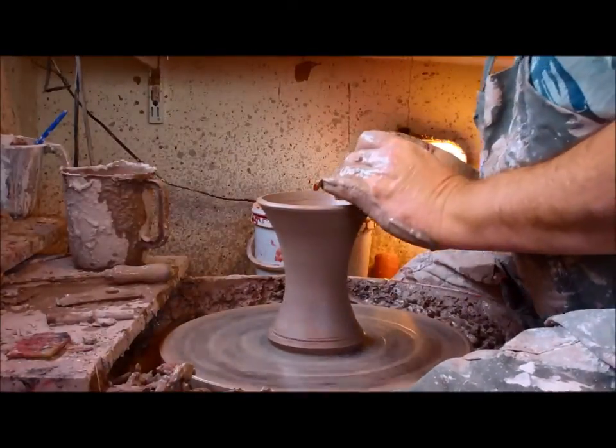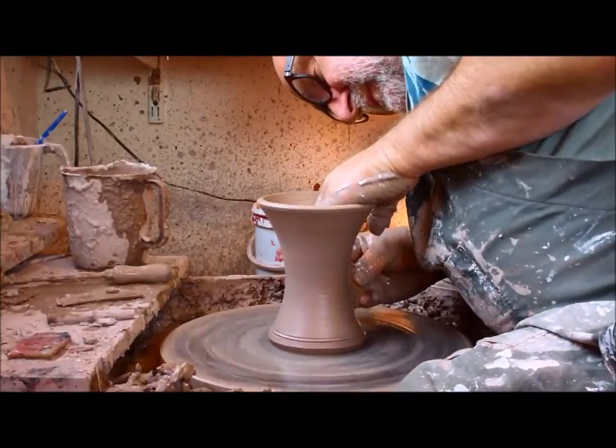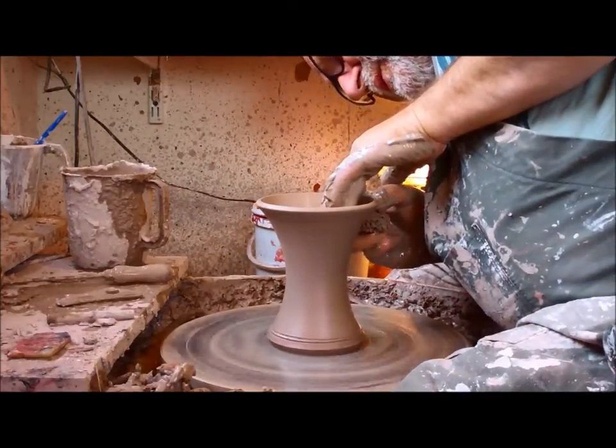It's got lots of different uses. You can turn these into goblets if you want, you can just leave them as a small vase, you can do entirely what you want with these things.